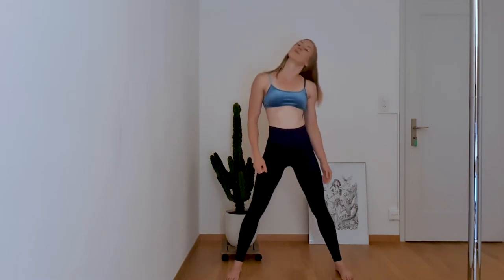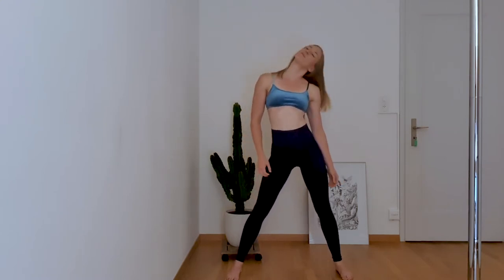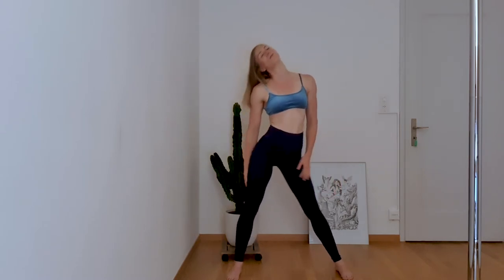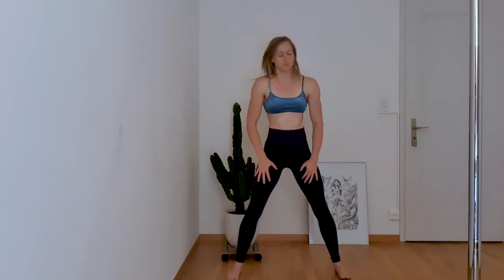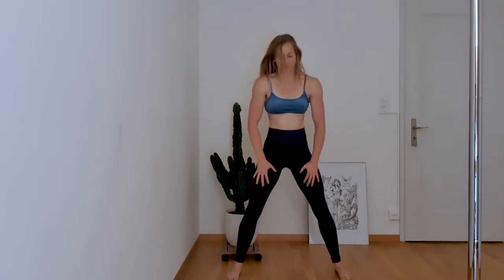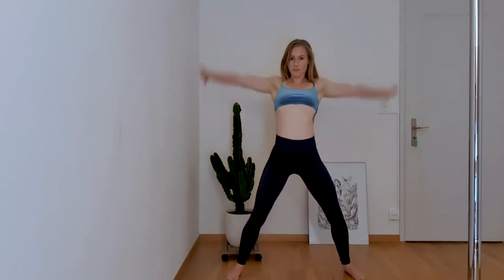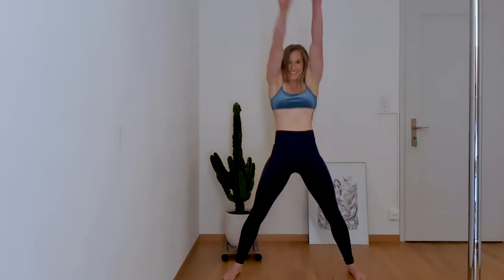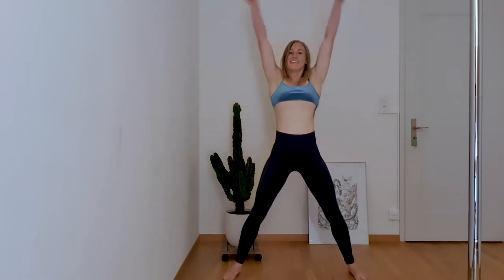We're going to start with a super easy warm-up and then do all of our strengthening exercises. Start by moving your head side to side — you can take your hips with you if you like. Now look up and down slowly, adding your chest and back with it to make the movement bigger. Then create big circles with your arms rotating to the back, and change to rotate them forward.